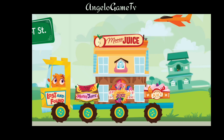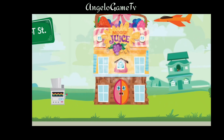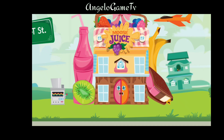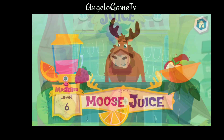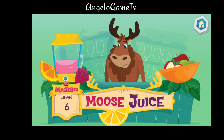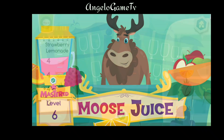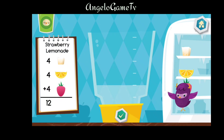Choose an item for your city. Bye-bye. Welcome back. Ready to make some more drinks? Let's make a strawberry lemonade.